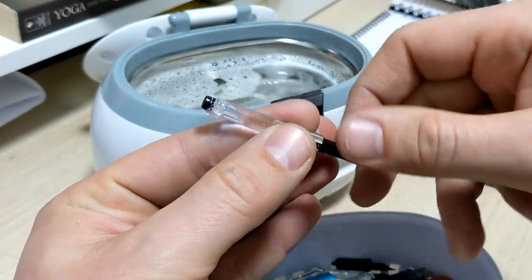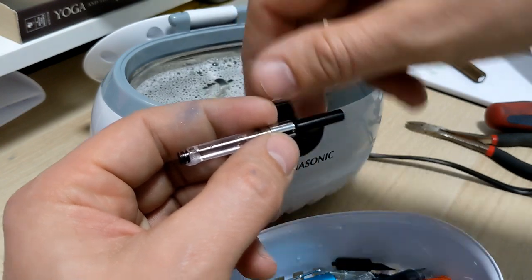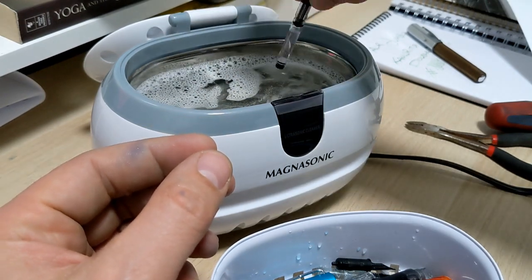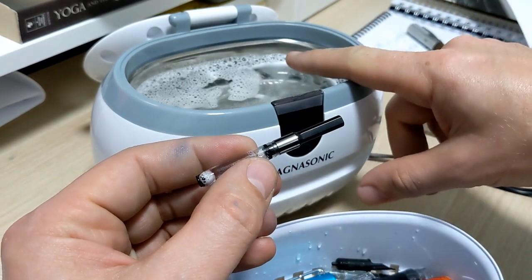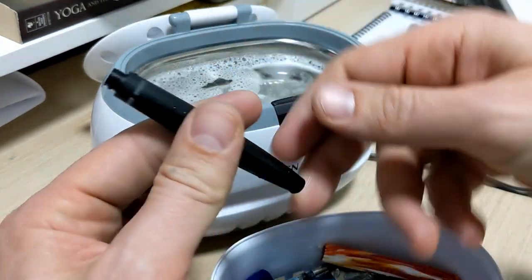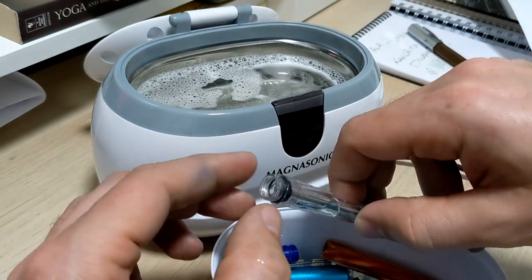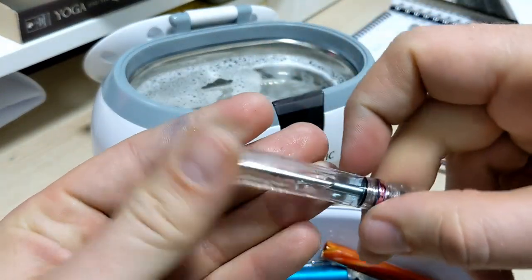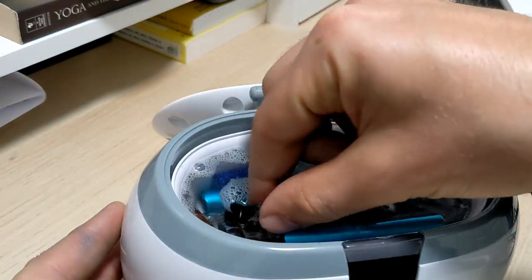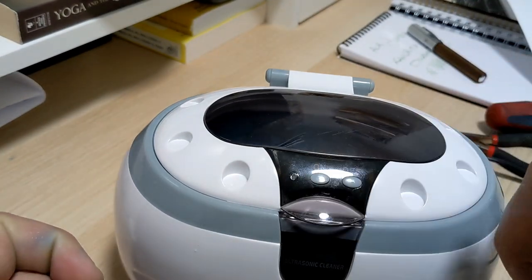You can use pen wash if you want - to save on cost, put it in a little shot glass and place what you're focusing on cleaning inside that. The ultrasonic waves will pass right through the glass into the pen wash solution. If you have really hard water, you could use distilled. For piston fillers and vacuum fillers, fill them up with the soapy water - the ultrasonic action will get past the seal when it's in there. Now we'll dunk everything in and turn it on.